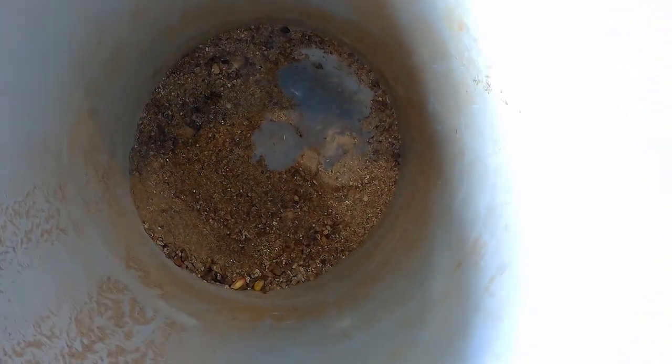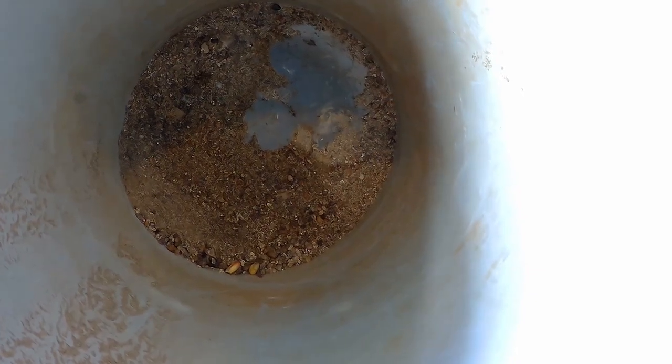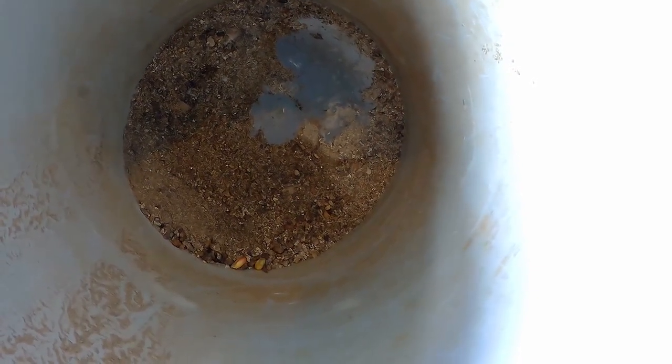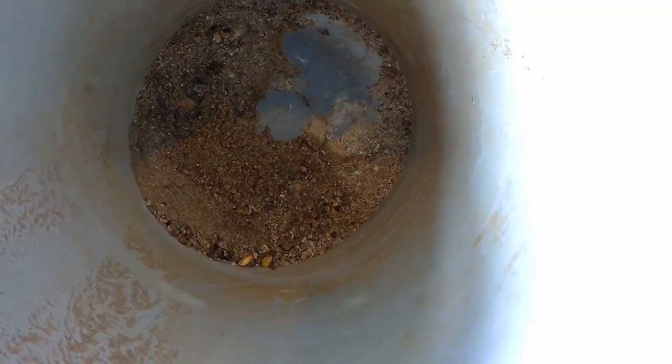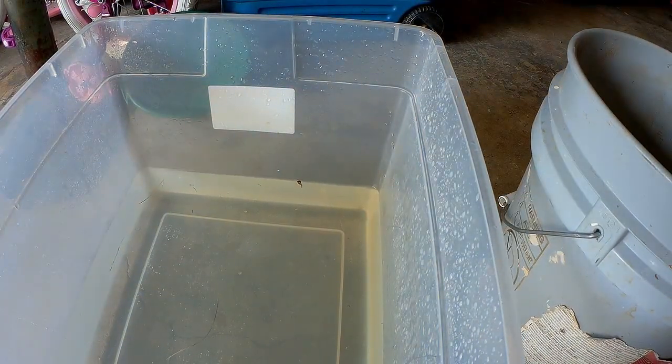So there's what we ended up with for pay dirt. Not a lot — only ran about six five-gallon buckets of dirt through the sluice. And this is what we were left with after the cleanup. So I'm going to pan this out now and we'll see what we ended up with for gold. I'll get started panning it and I'll let you guys know what we find.